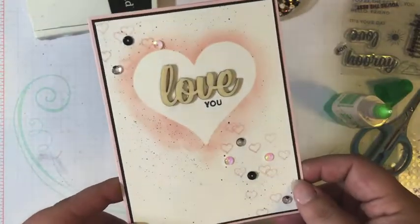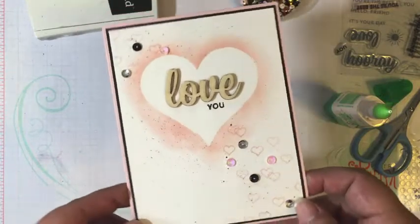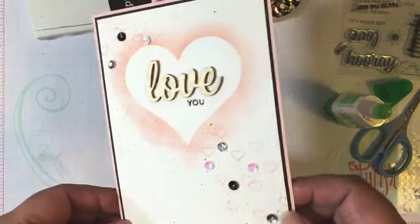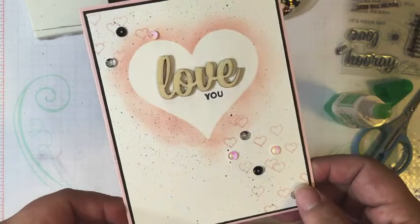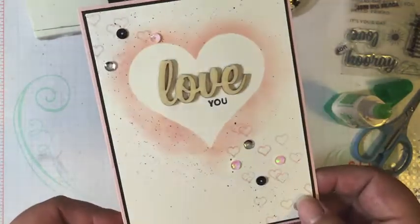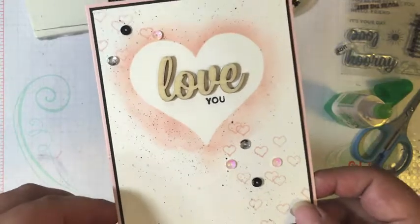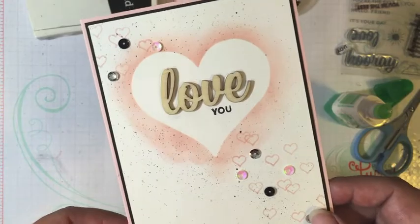Thanks so much for watching today, guys. Definitely contact me if you have any questions, and don't miss out on that awesome Paper Pumpkin deal. If you haven't subscribed before, now is the time to get in on the fun. I can't wait to see what the August kit has in store. Make sure to subscribe so you don't miss out when I share the August kit — I have lots of other stuff I want to share with you guys this month. Talk to you soon, bye!